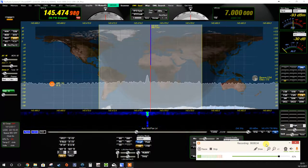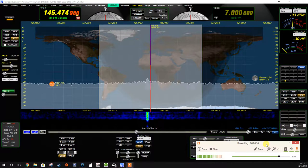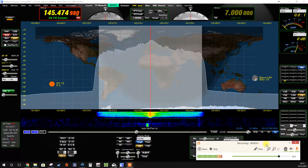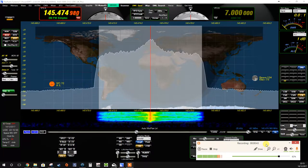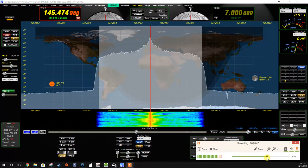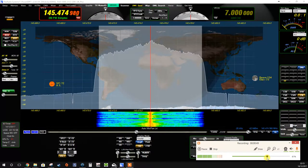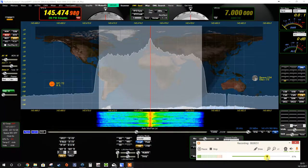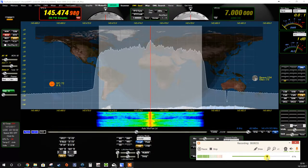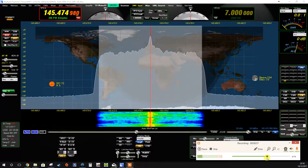Going to M0XMX for Colin. Mike Zero X-Ray Mike X-Ray returning. The name is Mike Mexico, India Kilo Echo — Terry. That last over was absolutely spot on in terms of timing; it didn't clip the last few seconds.